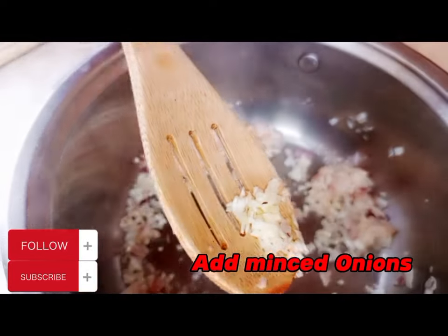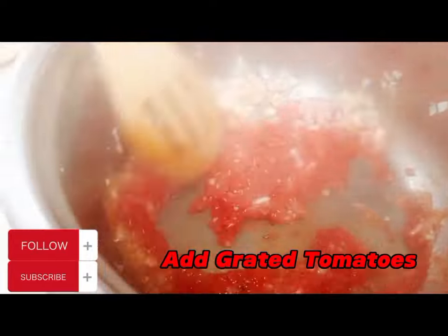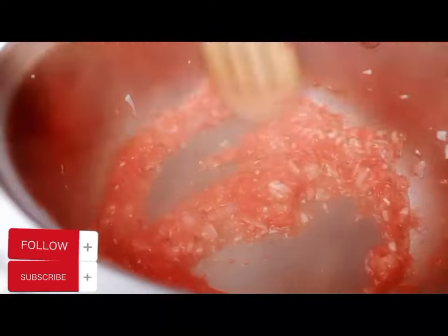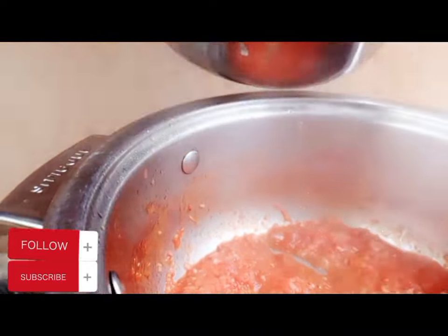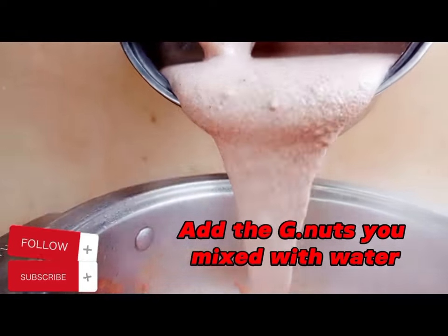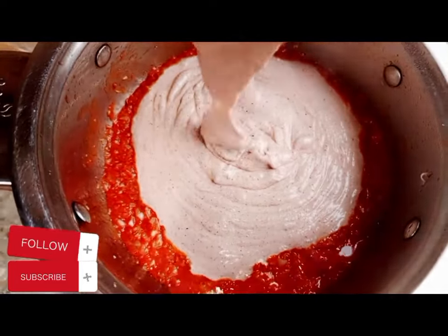Apply onions, apply minced garlic. After that, we are going to apply the grated tomatoes or tomato pieces. Make sure these tomatoes are cooked through. After that we are going to apply the guinart sauce — the guinart paste — the one we mashed with water.